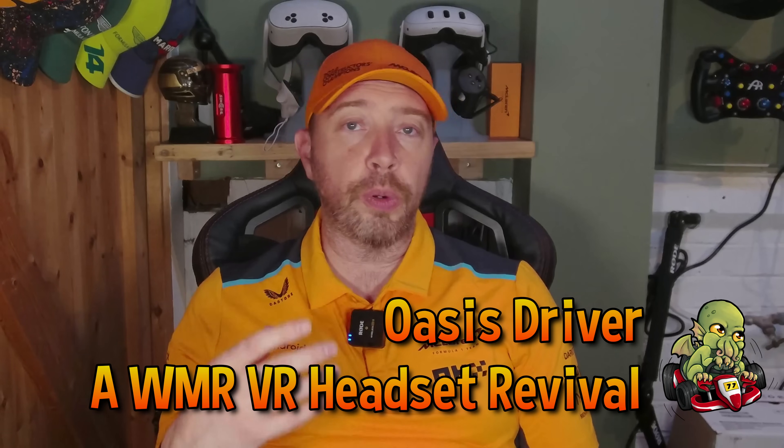Hi guys. When Microsoft pulled the plug on Windows Mixed Reality, most of us assumed the headsets would fade into obscurity — HP Reverb G2 included. But the community had other plans. Thanks to the brilliant Oasis driver, Windows Mixed Reality headsets are back from the brink and fully functional on modern Windows builds. With official support gone, prices have dropped, making these headsets one of the best PC VR bargains around. So today, we're installing this revival driver and putting the Reverb G2 through its paces again. Let's see what kind of performance we can squeeze out without breaking the bank.